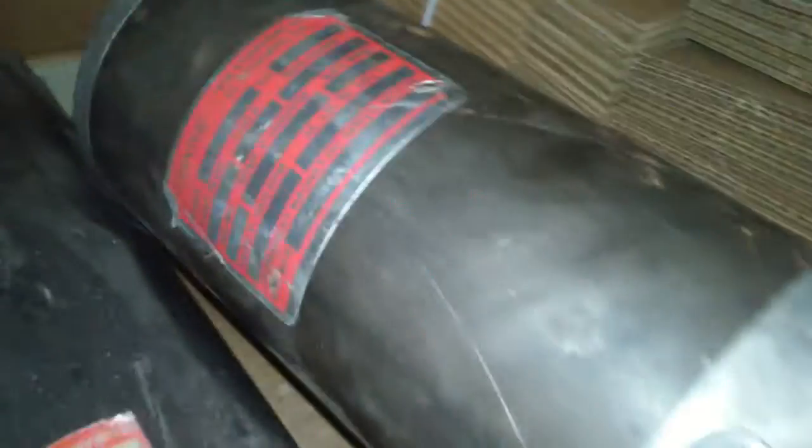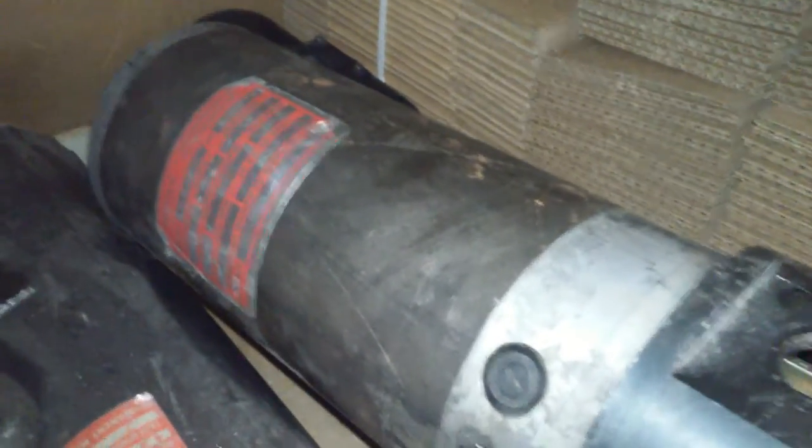This is a 12 amp motor. There are brushes right here — if you ever need to replace the brushes, you unscrew the four caps there. This is fairly basic stuff. Anyway, that's about all I can think of, so if you have any questions about that, hopefully this will answer it.